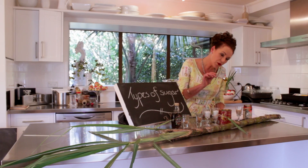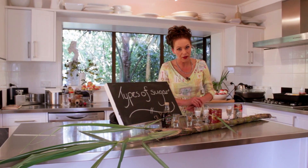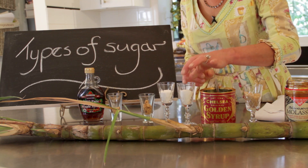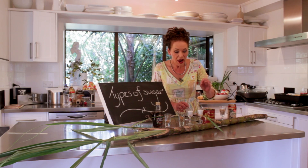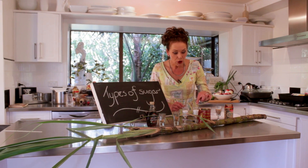Look at that — that's beautiful stuff, that golden syrup. Then from there, because the English did not want to eat anything that was brown, they processed it even further to make it white.